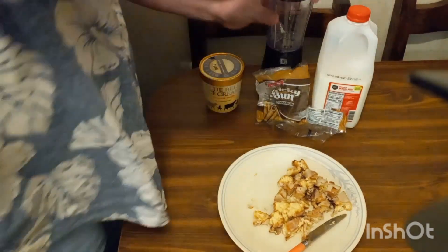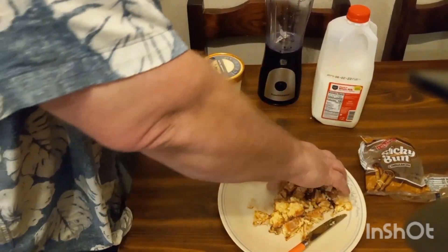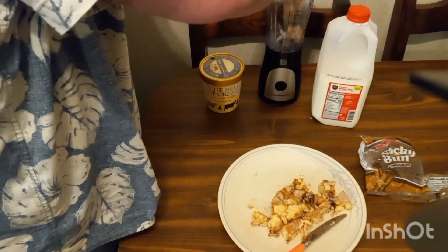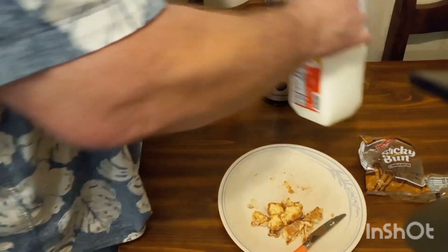All right, ladies and gentlemen, everything's set out, ready to go. We have our little baby sticky bun already cut up on our plate here. We're going to start off by adding it and some milk into our little blender here and get them mixed together. We got to do things in stages with our little blender here — it has a hard time at times.